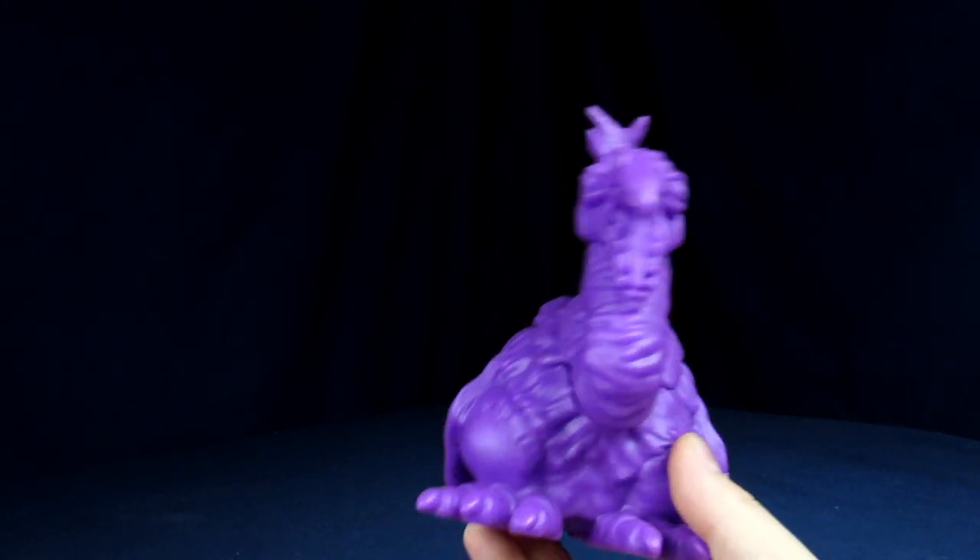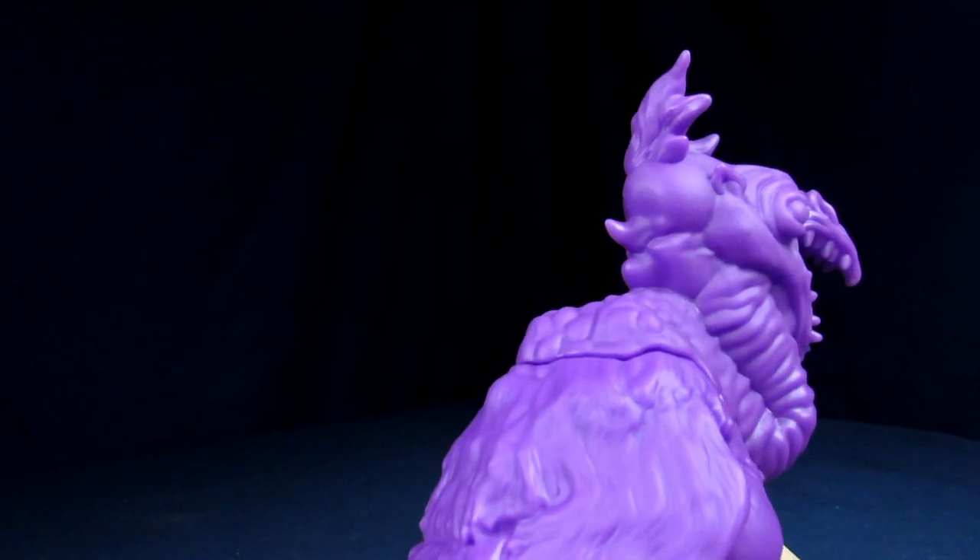Moving on to articulation — there is none. Zero. And he's purple all the time.